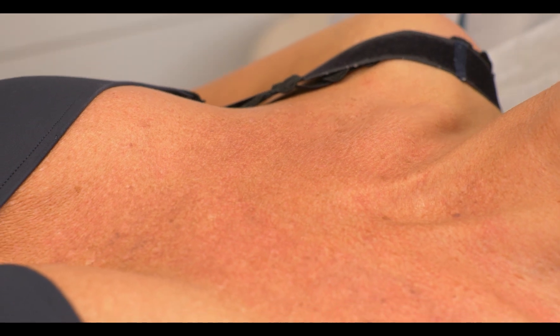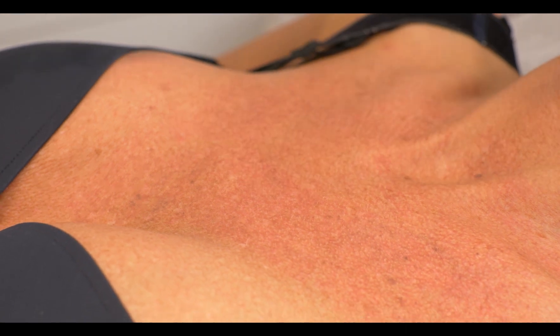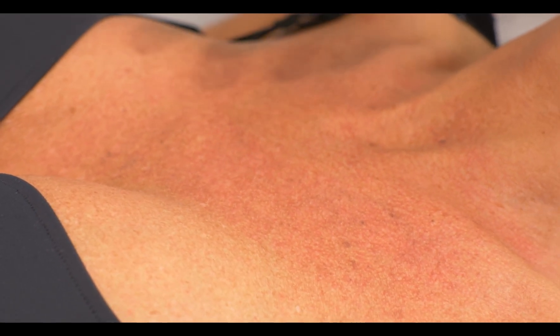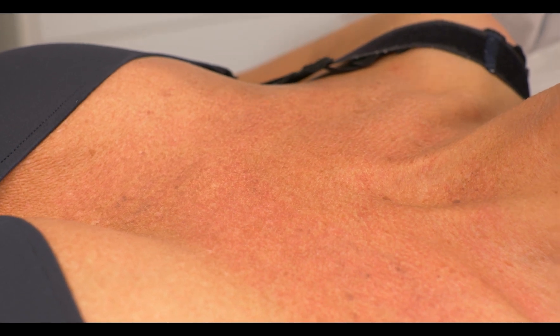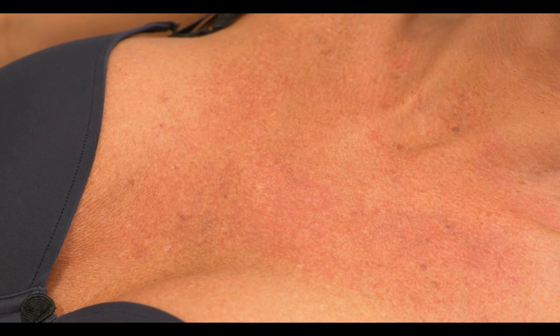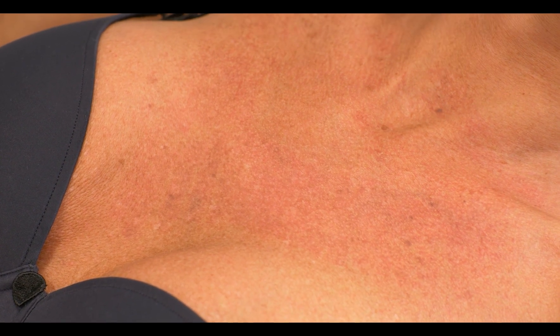Today we are going to concentrate on IPL and the Frax 1940, and when she comes back next time I would advise her to also do collagen remodeling — dermal remodeling — to work deep in the dermis, either with the Pico or with the Frax 1550.